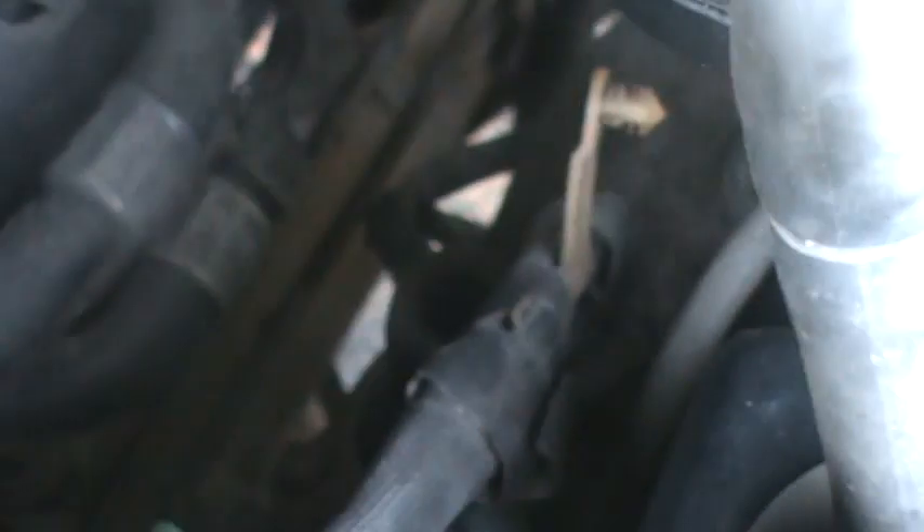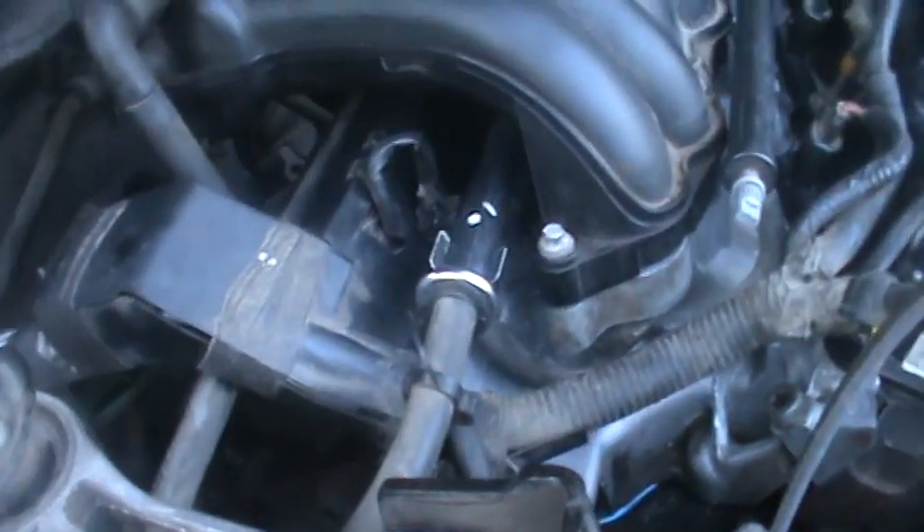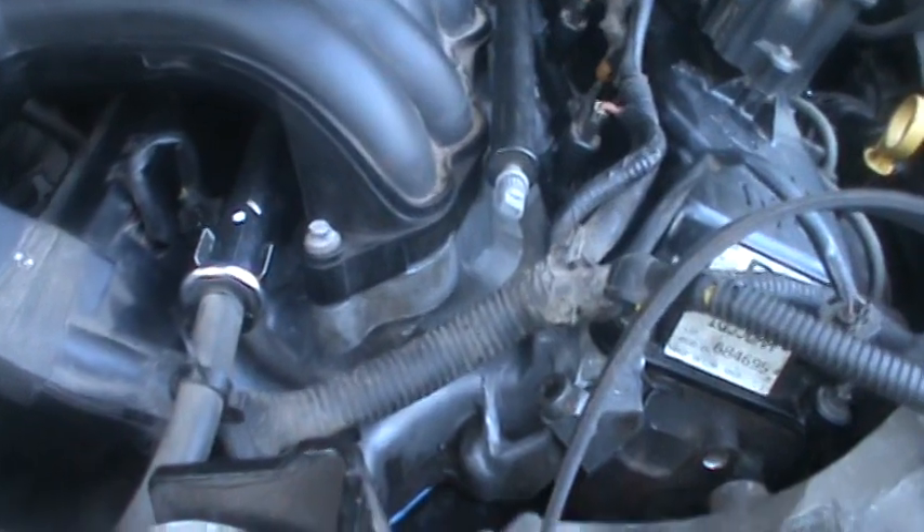There's some sort of emissions exhaust thing that runs from the fitting back there at the bottom of that thing, all the way down to that little nut thing right there, and I broke the pipe off about two inches above that. We went to O'Reilly's but they wouldn't have anything like that, and AutoZone was closed, so we're gonna have to check tomorrow.